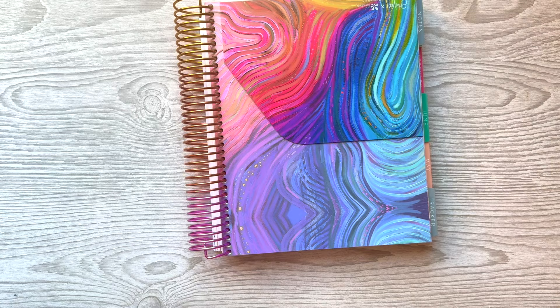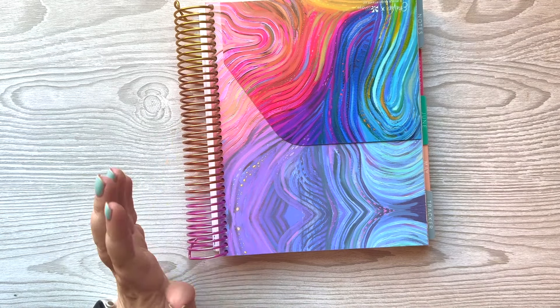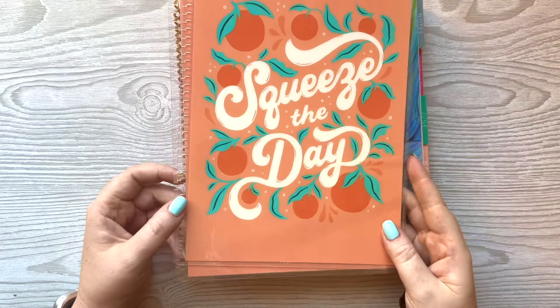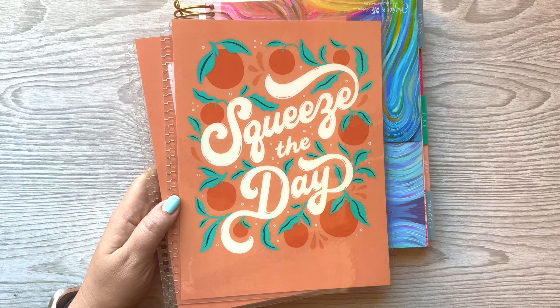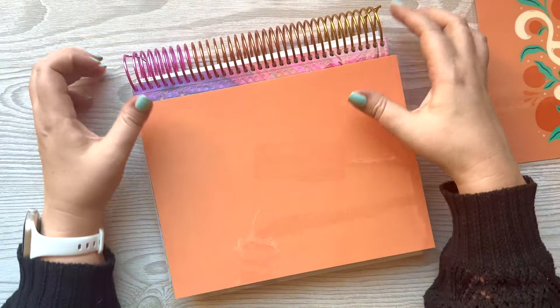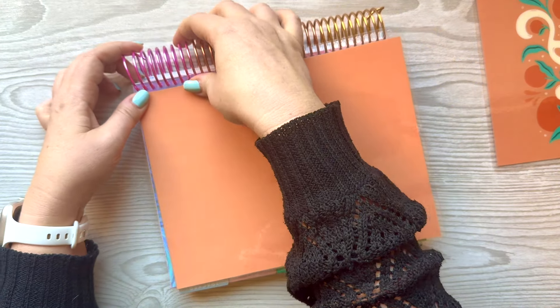I still need to change the coil. I really want to go gold but I'm scared, so I may do that off camera because I'm probably going to fail. I am bringing in this cover — I don't know if this is still available. I should do a cover collection video if you guys are interested. I have too many and maybe I can do a 'help me get rid of some' video. I like the orange color — I feel like it's kind of fall-ish.